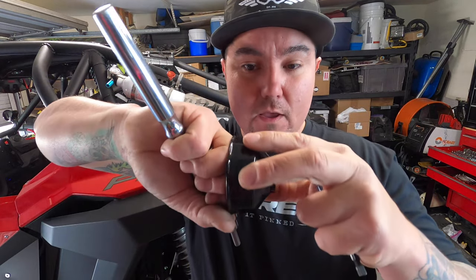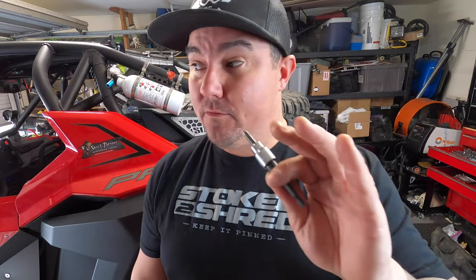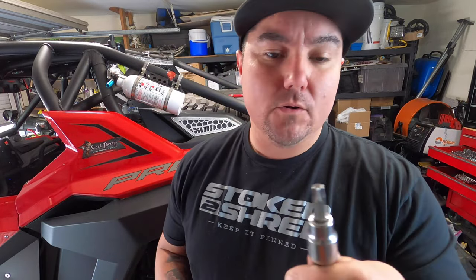So this is a six-millimeter allen socket on a three-eighths ratchet. Besides that, we're going to need a two-and-a-half-inch filter wrench, which grabs the butt of the filter itself and twists it off. It's a lot easier because there's not a whole lot of space under that car. It was probably five or six bucks at any auto parts store. This hooks up to your three-eighths ratchet. And as always, a T40 Torx socket — that's your standard go-to for everything on this car for body panels and fascia.